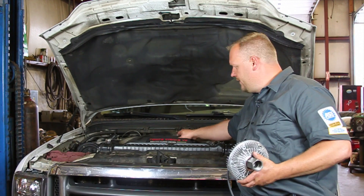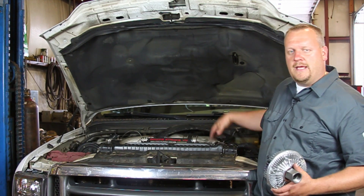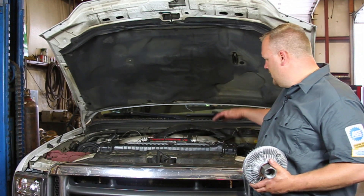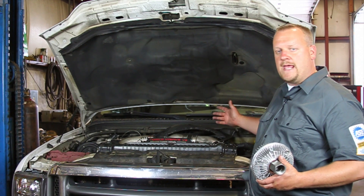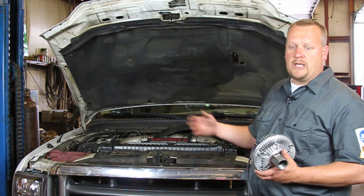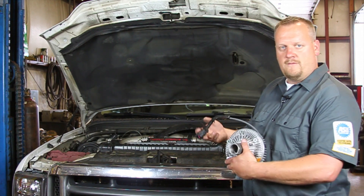We're going to go ahead and remove this inner shroud. I've already removed the clips, so that's kind of out of the way. I'm going to go underneath the truck — there's a drain valve on the radiator itself. I'm going to drain the coolant down, remove the upper radiator hose, also the overflow hose going to the degas bottle. Then there are two bolts holding this upper shroud piece in place. We're going to get that out of the way, and we're also going to remove the electrical connector for the fan clutch here.